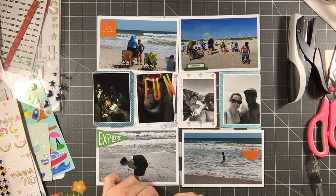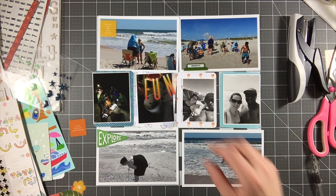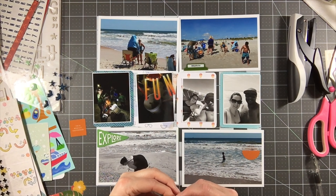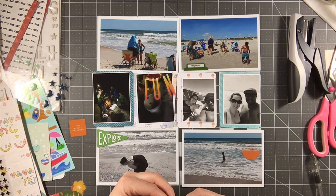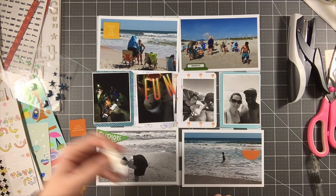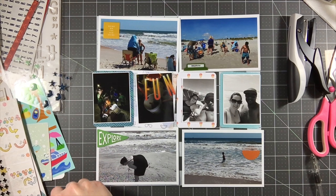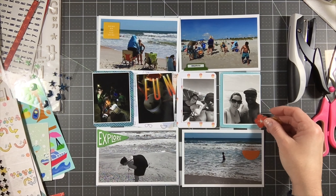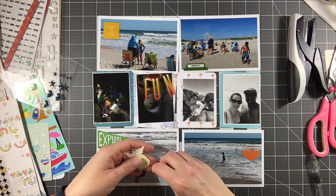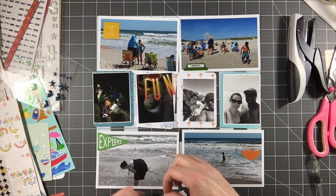This is the last layout I'm going to do with this stash kit. I've already pulled out another kit that I'm going to be working with and I've already done a page with that, so I'll be sharing that in the next couple days. It's something from my stash but it's a different type of kit - not a fully created kit, just from my stash. It's a kit where I actually had Kaylin pick out a kit for me to work with, and then I bulked it up a little bit with a couple things from my stash.